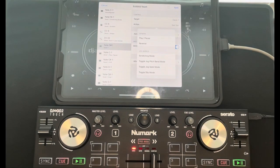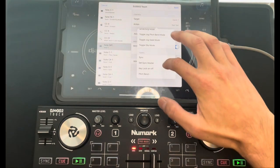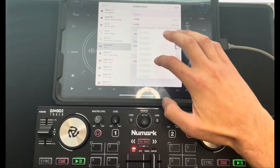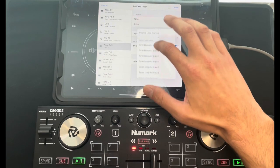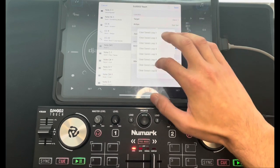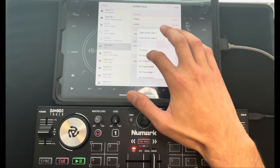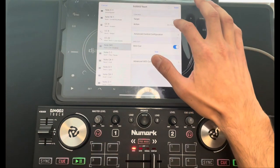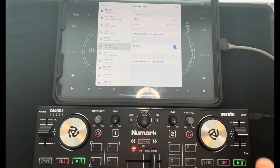We hit Action and you'll see all the features in the app listed. We're going to scroll all the way down — it's pretty far down, but right after the Sample Loops you'll find FX. We're going to select FX One Enable, which will turn on FX One.